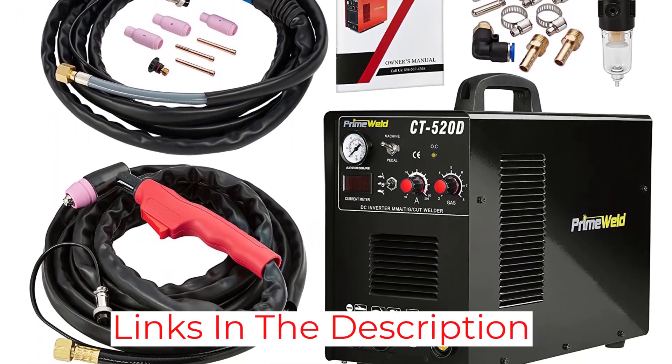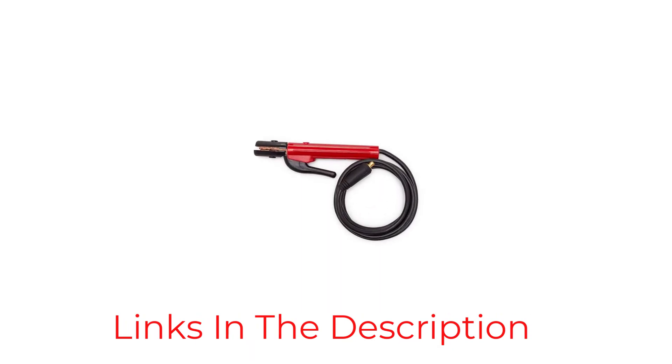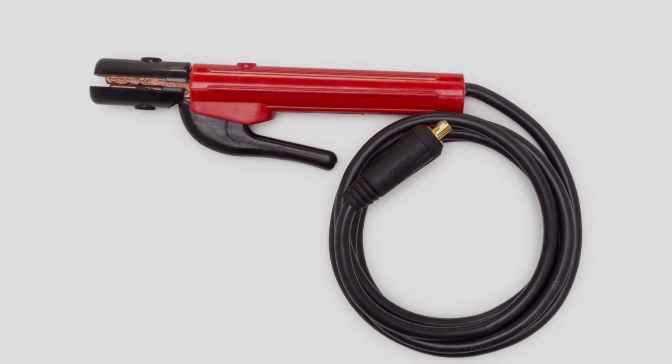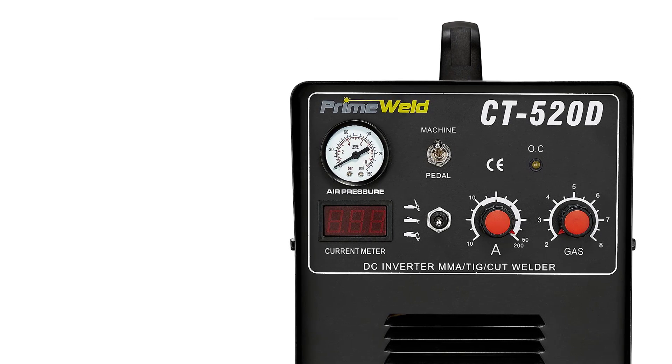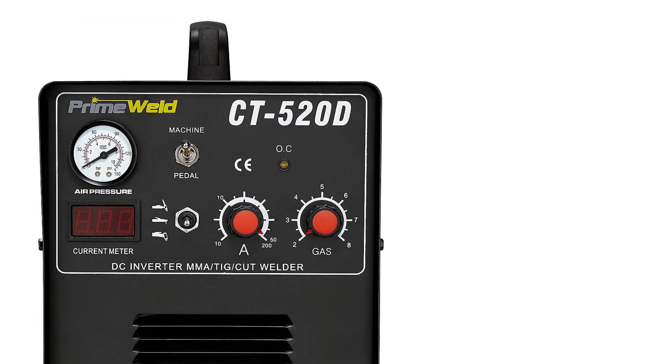It is a multi-purpose machine. It has a torch lead of about 13 inches and a ground lead of about 11 inches. The weight is 35.7 pounds. The design is compact at about 6 by 16.8 by 12.8 inches.